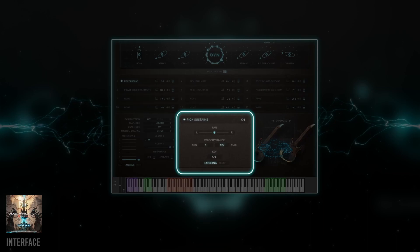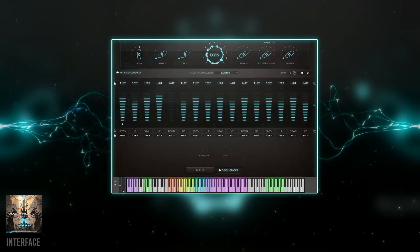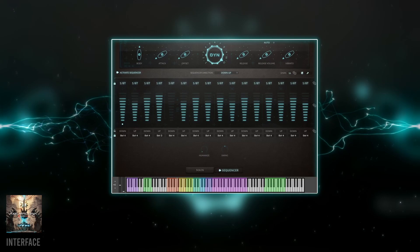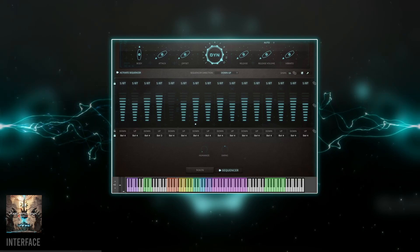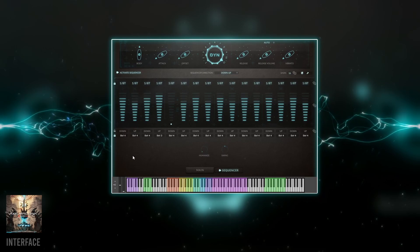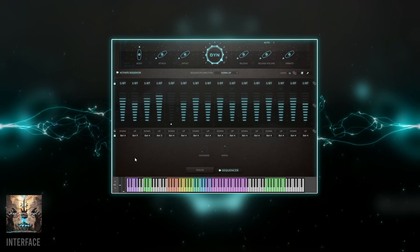The settings here apply to the selected articulation. One handy feature is the latching versus temporary keyswitch mode. Latching means you press a keyswitch and the articulation switches until you press another key. Temporary, on the other hand, only switches it as long as you hold the keyswitch, then goes back to the previous articulation. There's also a sequencer/arpeggiator where you can set a rhythmic pattern while controlling the down and up strokes and the articulation — perfect for setting up killer rhythm guitar patterns.